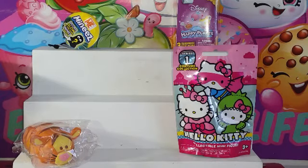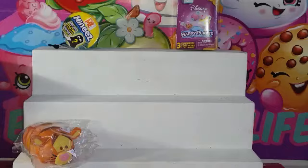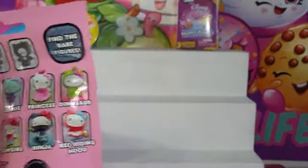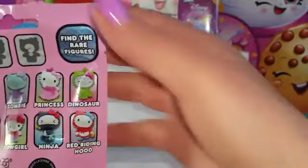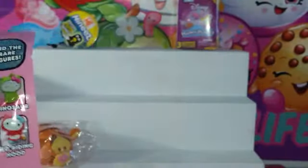I guess I'll just hop on and go first. So I'm going to start off with a Hello Kitty. We've already gotten our mermaid, which I'm really happy about. So now I'm really hunting for the princess. And I really want the zombie — the zombie is actually pretty cool.